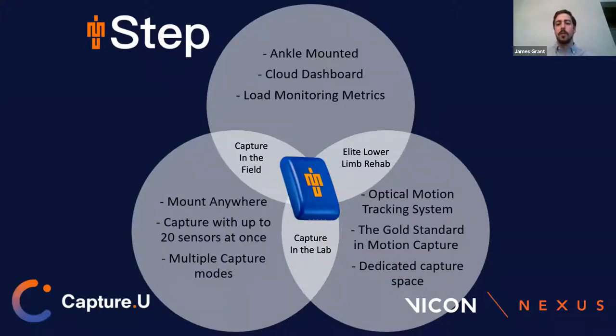I'll just take you through a little bit of the ecosystem and our Blue Trident sensors. The Blue Trident sensor opens up a few different options for you in terms of recording. I'll be taking you through IMU Step — that is our lower limb load monitoring solution — and then Nick will touch on the CaptureU and Vicon side.